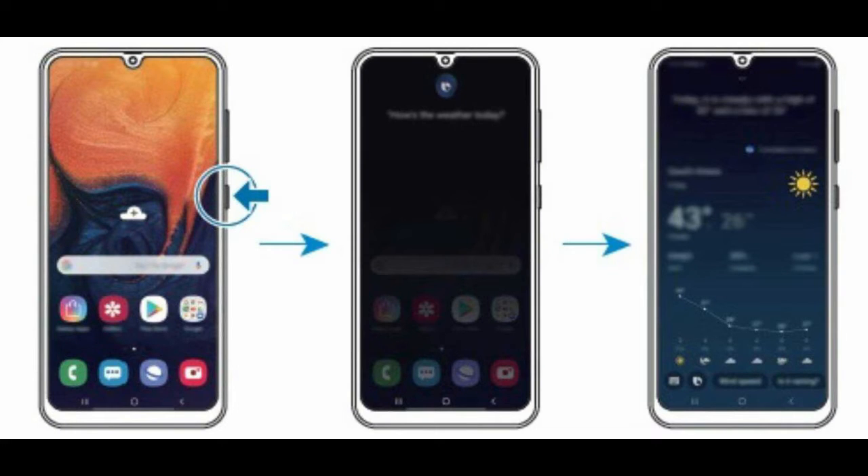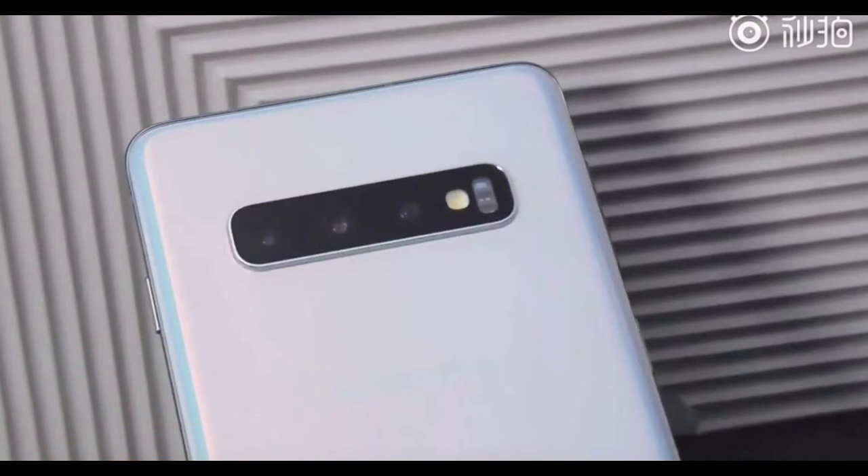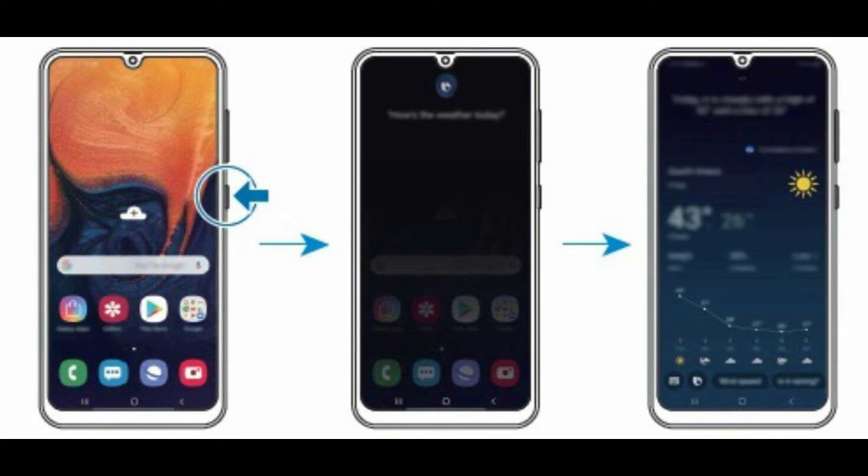Hey guys, welcome back to my channel, My Reviews. Today we will be talking about a smartphone from Samsung — good news for Samsung fans watching this video, because the Samsung Galaxy A50 is expected to come with an in-display fingerprint scanner and a triple camera setup. It is a very strong suggestion that these are going to be true, so I'm going to mention each and everything in this video, so stay tuned.